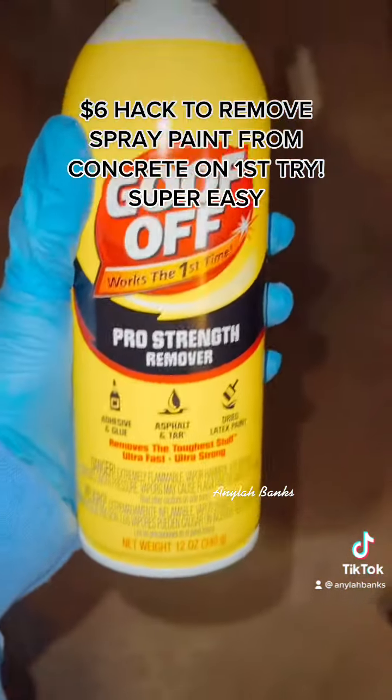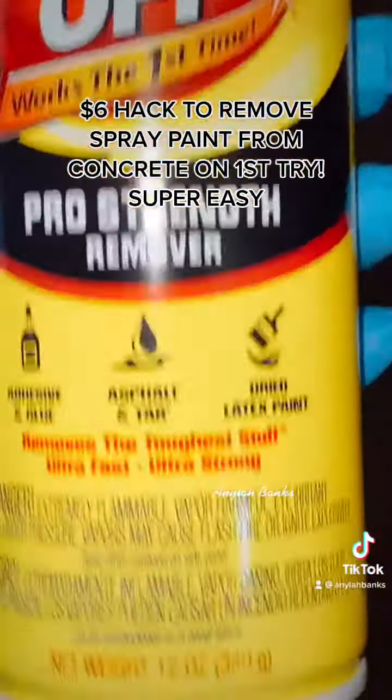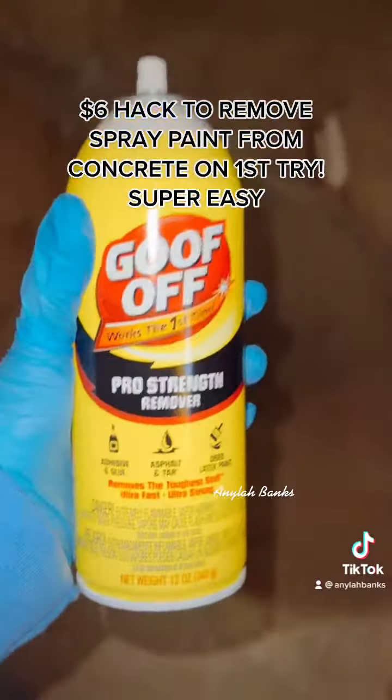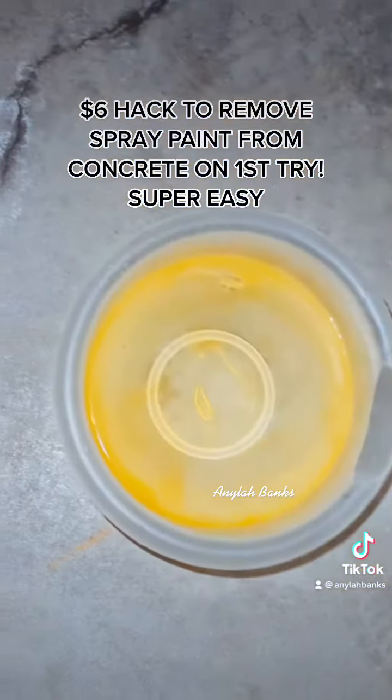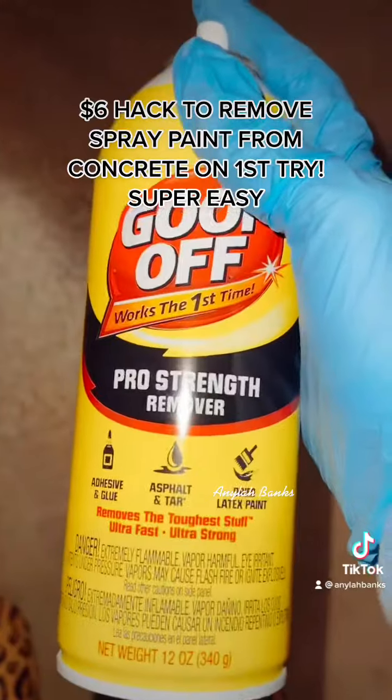Get you some of this from Walmart — this Goof Off Pro Stain Remover. It's like six bucks. I got a scrubber brush, some paper towels, and some water if I need it.